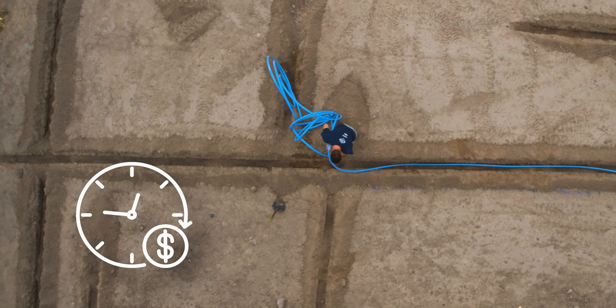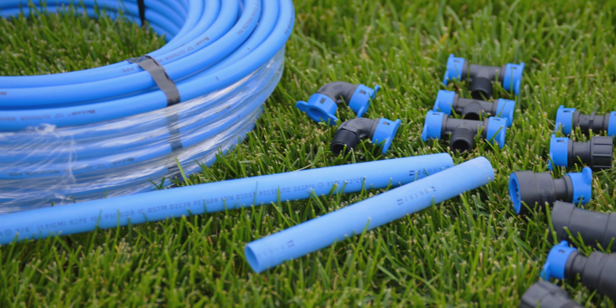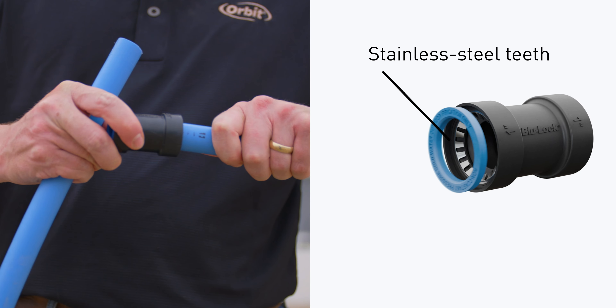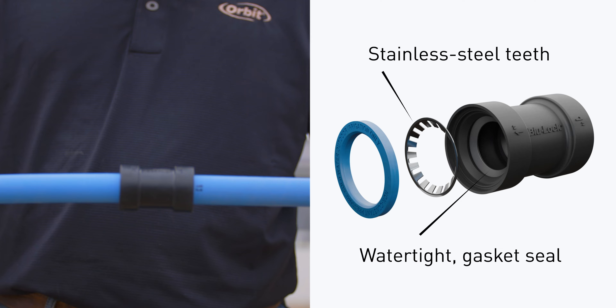BlueLock significantly reduces your backyard project time by allowing you to connect flexible HDPE piping in a quick, secure way. They simply slide in place. The stainless steel teeth grip the pipe tightly and a special gasket creates a watertight seal instantly.